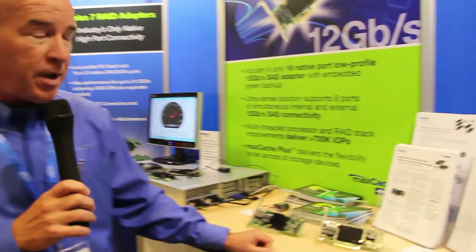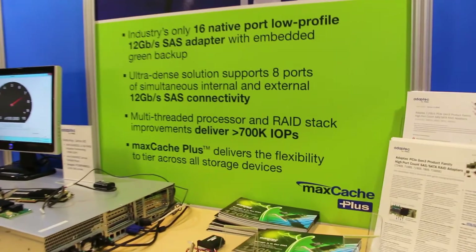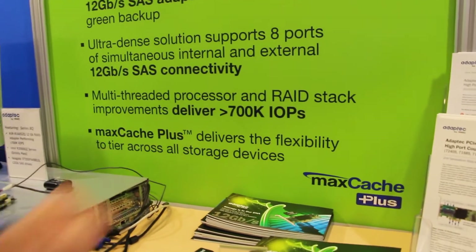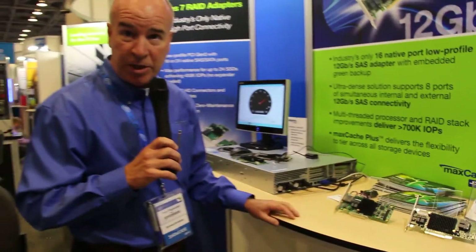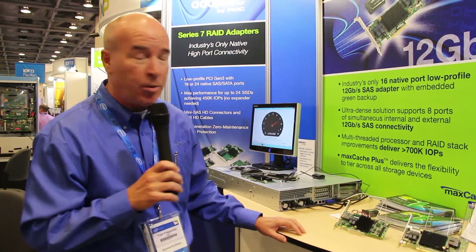The second value proposition that we're very excited about with Series 8 is what we call MaxCache Plus. It takes advantage of our existing MaxCache technology, which we've had out for three generations — a caching technology the industry is very familiar with. What we've added is tiering technology. That's the 'plus' part of MaxCache Plus.